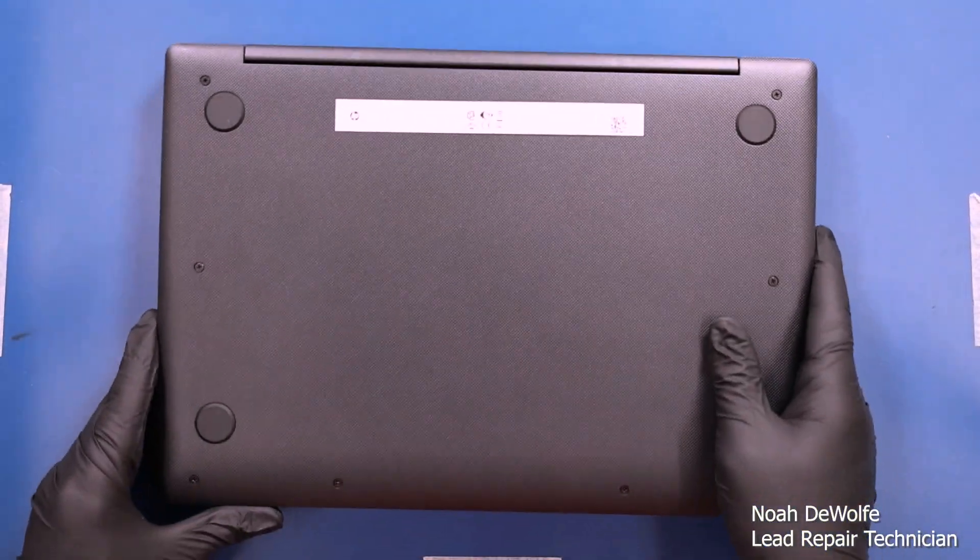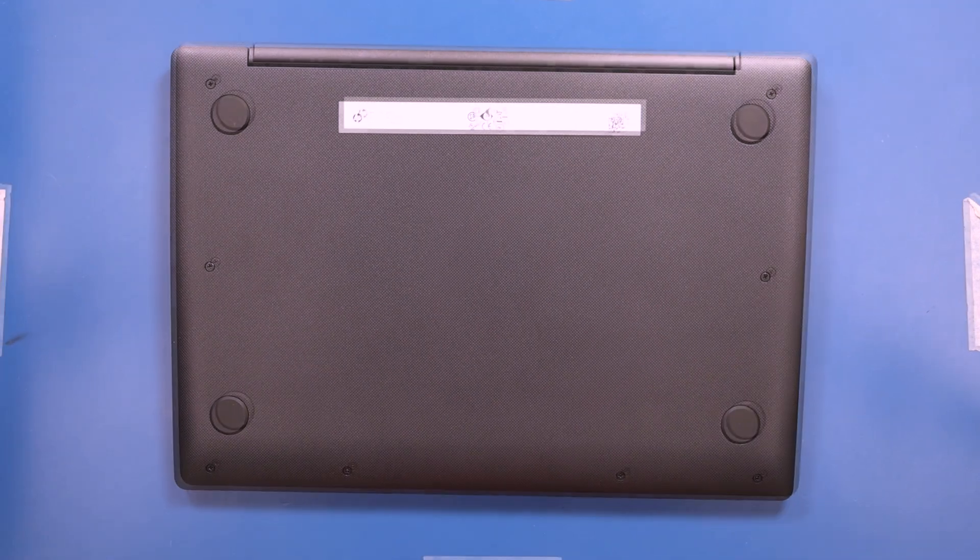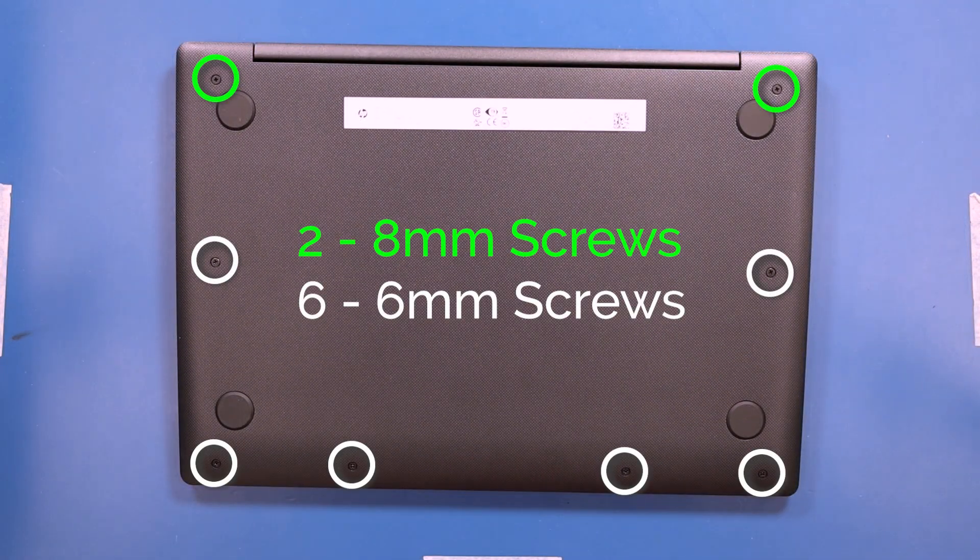Flip the unit over and remove two 8mm screws and six 6mm screws from the bottom cover.